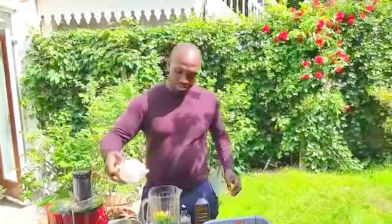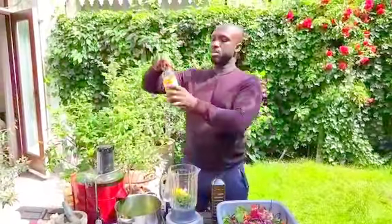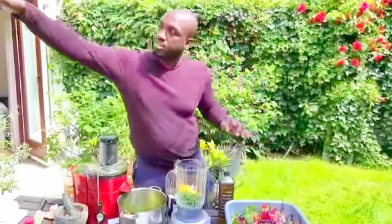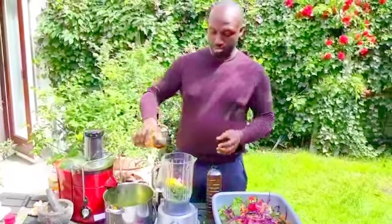Some lemon juice — it's the juice of two lemons. Some liquid aminos. Look at it — liquid aminos. It's very savory, it makes things taste fantastic. You can also use coconut aminos.